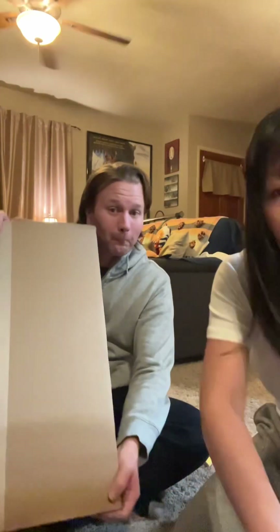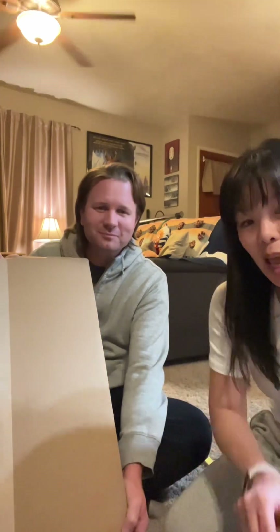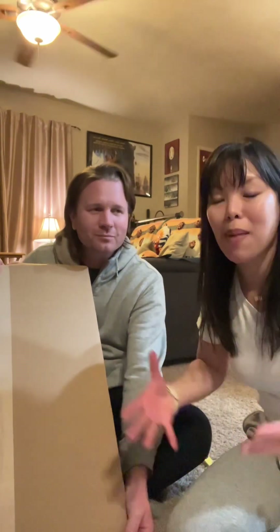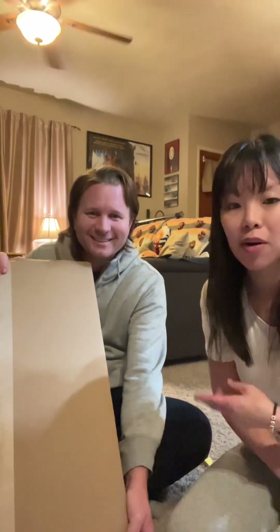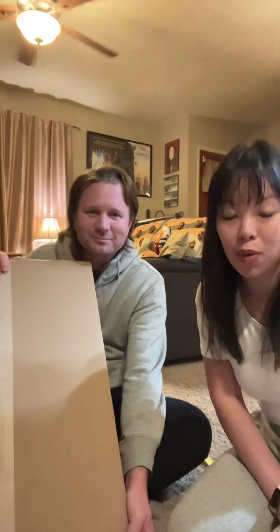We've got a couple of very large boxes over here that we're gonna unbox for you. These came from IMAX, and for the first time ever they're doing an IMAX holiday shop filled with different accessories, apparel, and anything. So if you're a hardcore IMAX fan, this is something you definitely want to look into — you guys get the first peek.